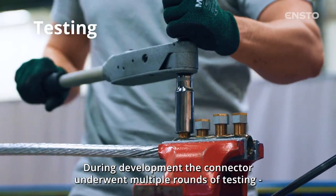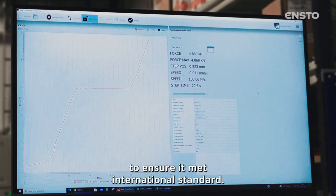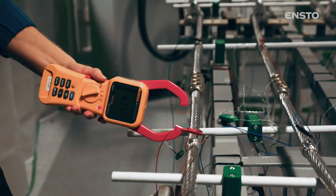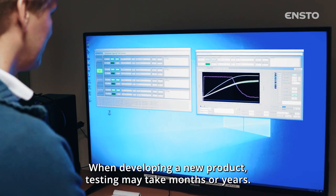During development, the connector underwent multiple rounds of testing to ensure it met international standards. When developing a new product, testing may take months or even years.